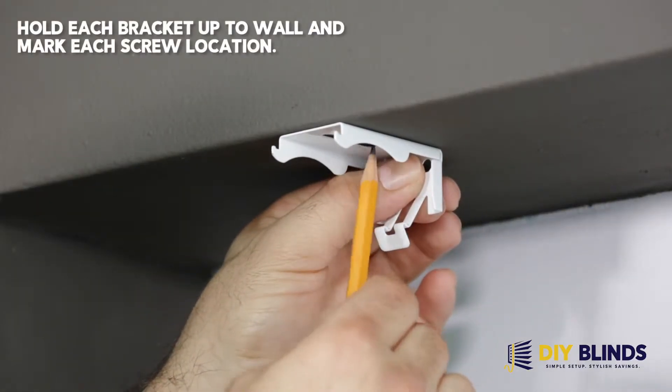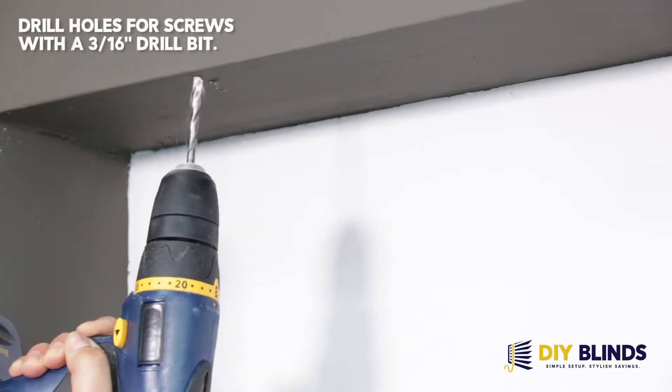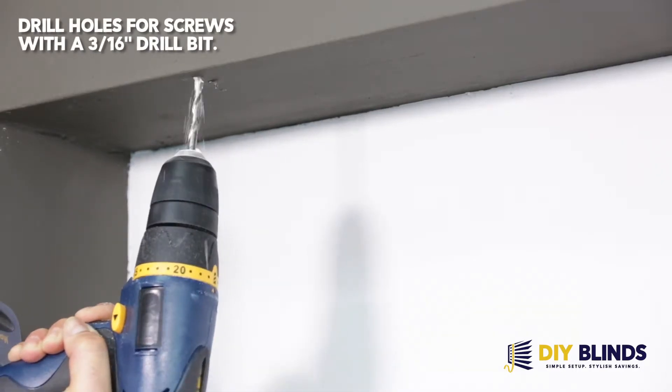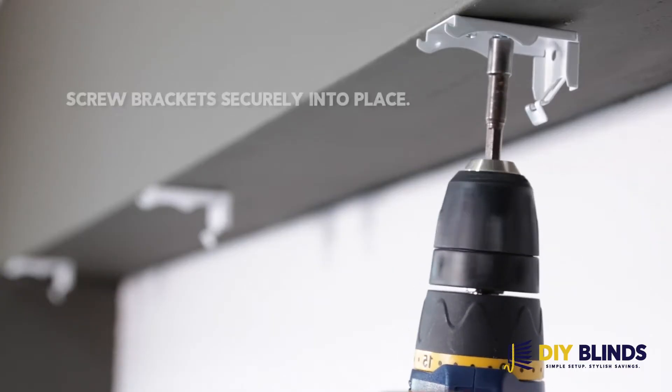Hold each bracket up to the wall and mark each screw location. Drill holes for screws with a 3/16 inch drill bit. Place anchors into the pre-drilled holes. Screw brackets securely into place.